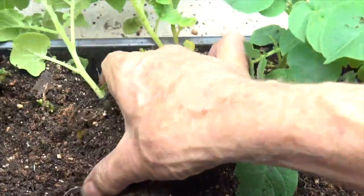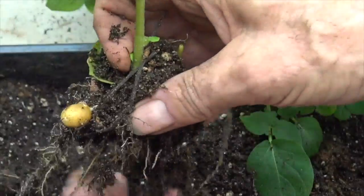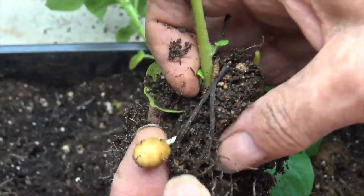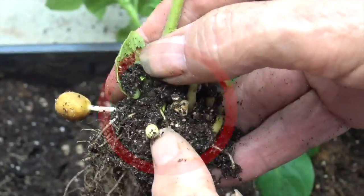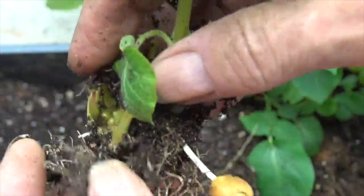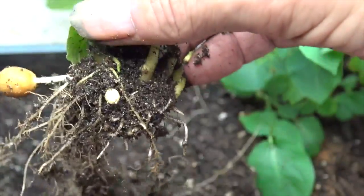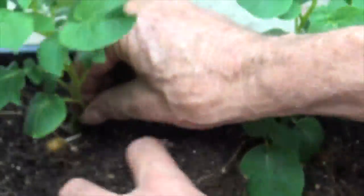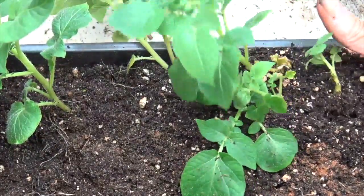Now remember, this is in a very shallow tray. It has not had any fertilizer, and it doesn't have the benefit of being in the soil. But yet you see that the sprout is beginning to grow small potatoes. And in each plant, you in fact do see that it is growing small potatoes.